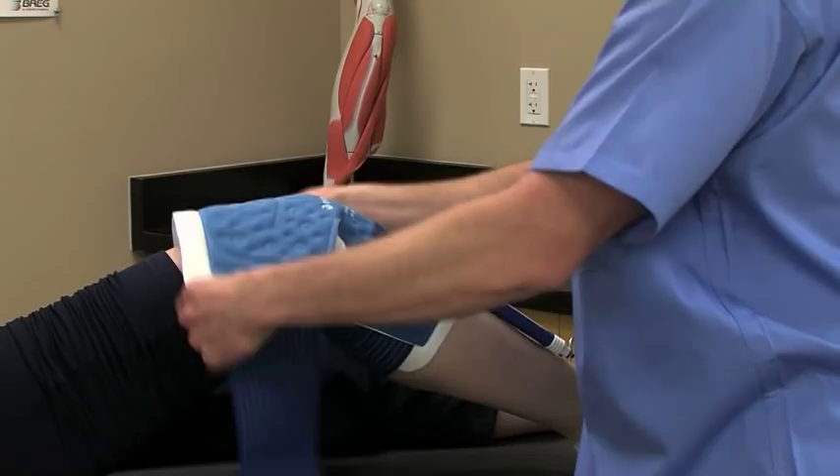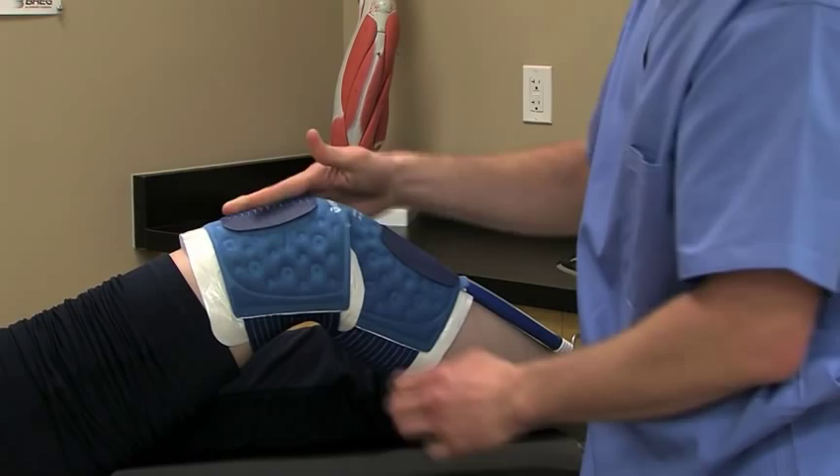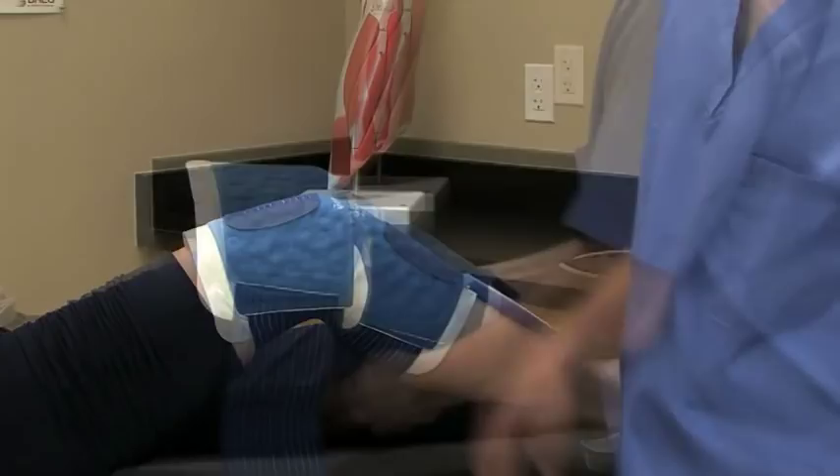Usually, the universal pad is applied with the hose pointed in the proximal direction, but you may apply it with the hose pointed in the distal direction if it's more comfortable for the patient.